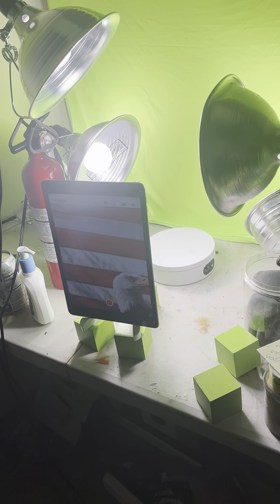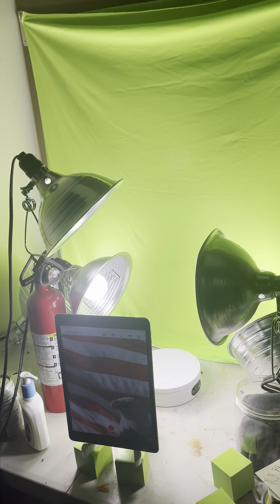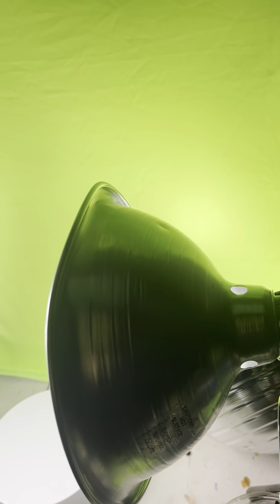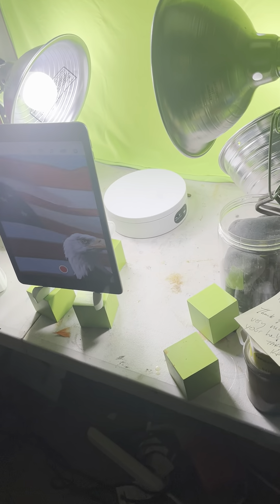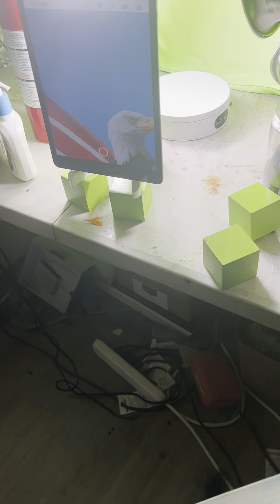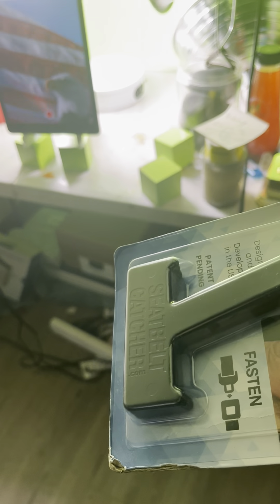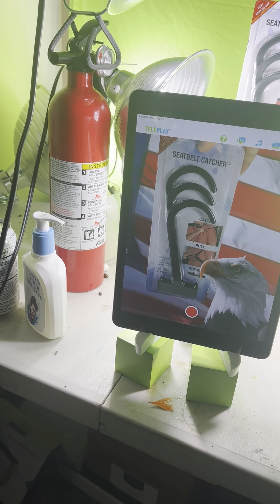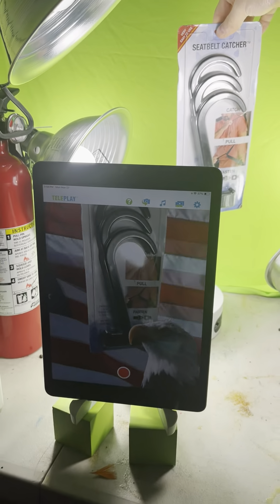Really, the key thing for all of this is it's all about lighting. I have the green blanket on a wall, and I have two lights lighting the green screen so that it's nice and evenly lit. Then I have three lights lighting the product - you may get away with maybe two lights, but the more the merrier in my opinion, especially for reflective items like this with the reflective plastic.